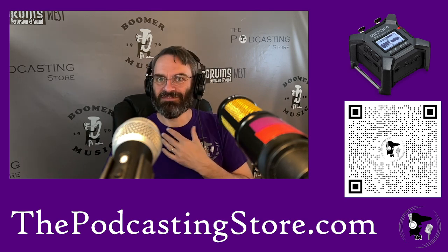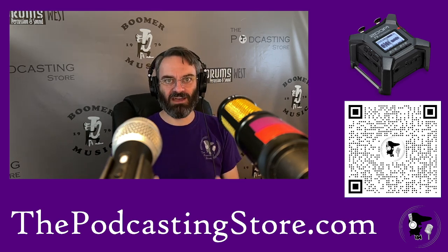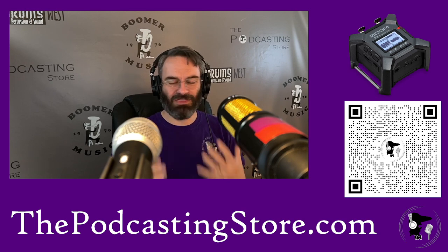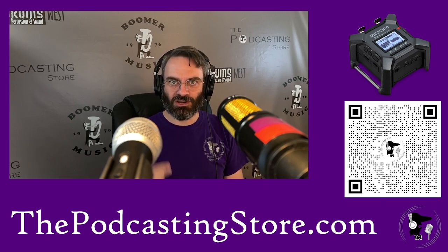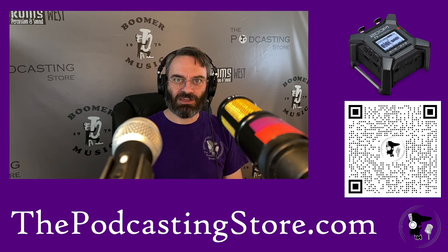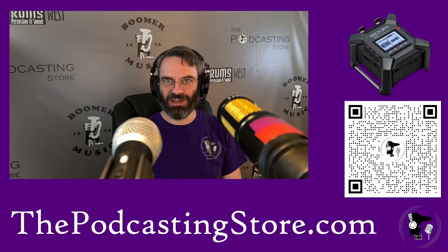That is my first demonstration of the F3 for a problem that I've had ongoing that this solves. Thank you so much for watching. Hopefully you found it helpful — comment and let me know what you think, and what other things you want to see it do. Happy to try it out. Like, share, subscribe, and check out the other videos on the channel, and we'll catch up with you next time.